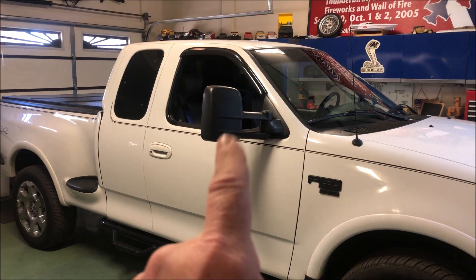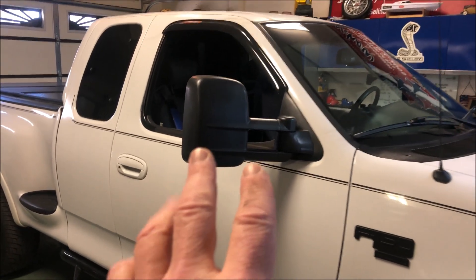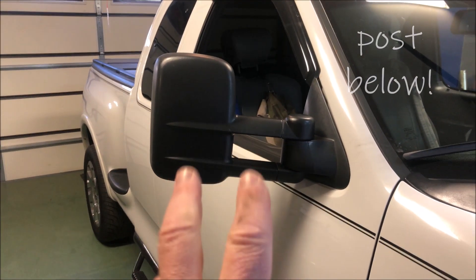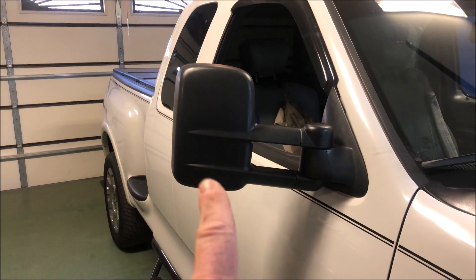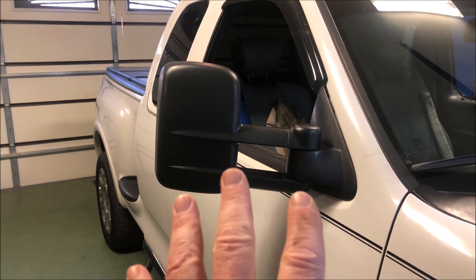For those of you that put towing mirrors on your vehicle, as you can see here, these are aftermarket mirrors I got on Amazon. I'll post above the video where I put these on. I actually did three videos. The first set were really cheap and shoddy. This set turned out to be a little bit better.